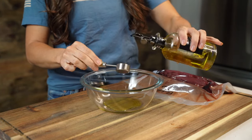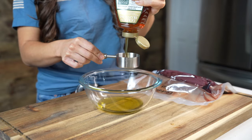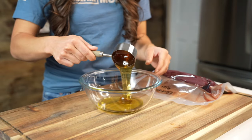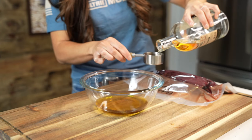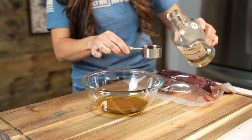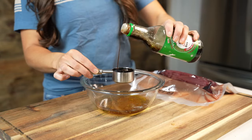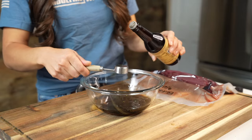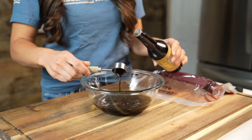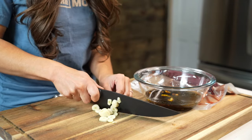The honey bourbon sauce actually doubles as our marinade. The marinade will consist of 3 tablespoons of olive oil, 1/3 cup of honey, 1/4 cup of bourbon — you can use any bourbon of choice — 1/4 cup of low-sodium soy sauce, 2 tablespoons of Worcestershire sauce, a teaspoon of Dijon mustard, and 3 to 4 garlic cloves that you've either minced or finely diced up.